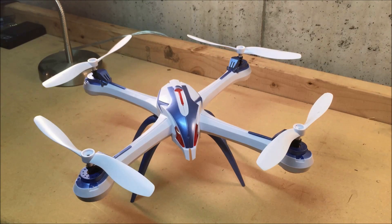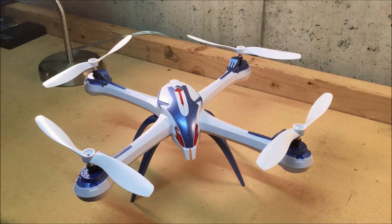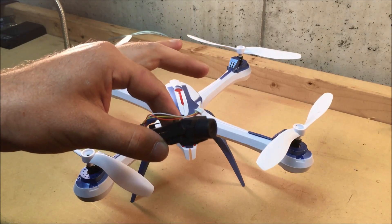Hey guys, John here with TD Racing 13, and today we're down on the bench with the X6 Tarantula. What I'd like to share with you today is this cheap, simple, super easy way to get rid of the jello effect in the stock 5 megapixel camera.